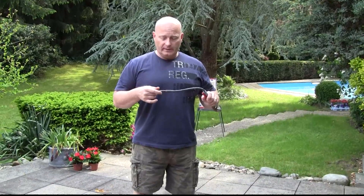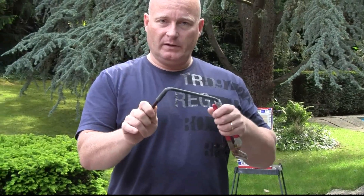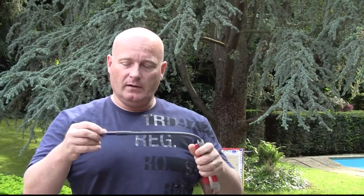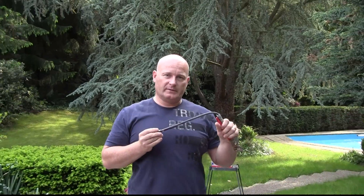What we will simulate is a broken-off fork arm. I attach this pen to the rubber end, and the pen could be a wooden fork arm. So we're going to stretch this and shoot with it, just like a broken-off fork end would shoot at the face of the shooter.